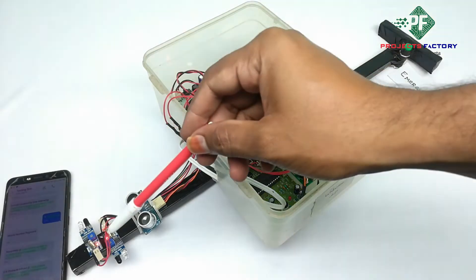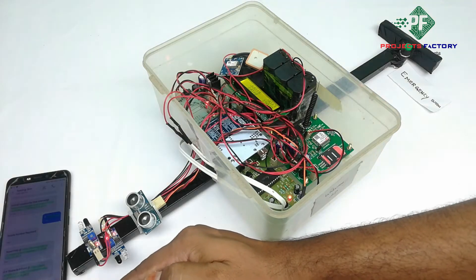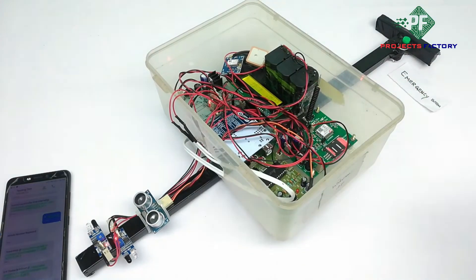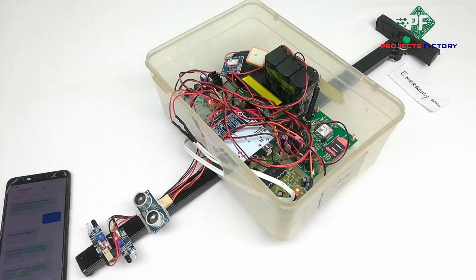There are two IR sensors on the left side and right side of the stick at the bottom, which can detect small objects. If any sensor activates, an SMS will be sent along with voice playback. Left side object detected. Right side object detected.